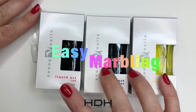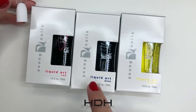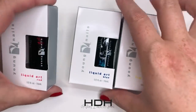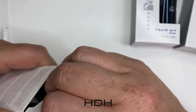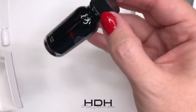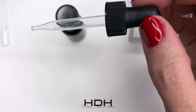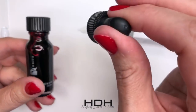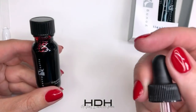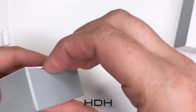We're going to do some marbling techniques that you've seen with a lot of different inks out there. Young Nails has had these Liquid Arts for quite a long time and they're in the primary colors — red, blue, yellow — and you can create any color with them. They're really, really potent and they come with little droppers so you can add them to monomer to do liquid art with your acrylic, but we're just going to use the straight art and show you how to do those cool ink marbling effects.